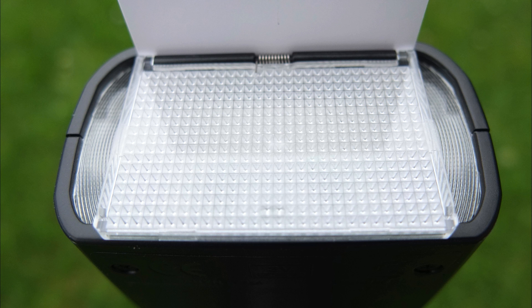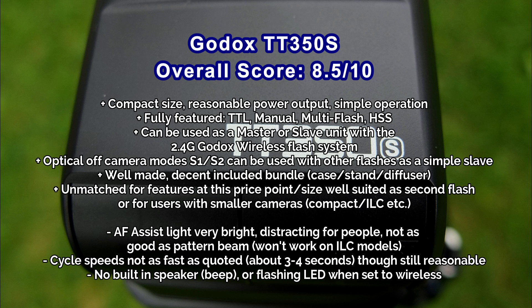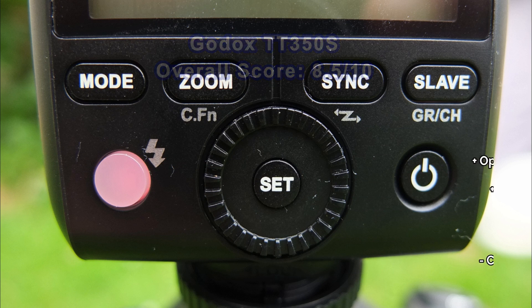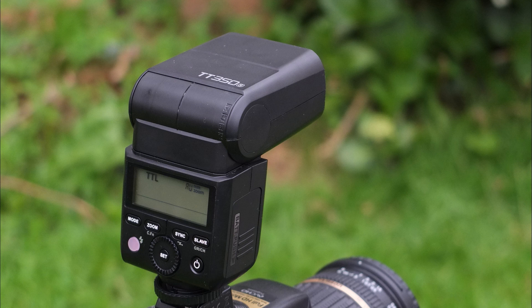To sum up: a few things I'd change - the AF assist beam as mentioned, the recycle speed being slightly off spec, and there's no built-in speaker or flashing LED for wireless mode. But this offers a lot for the price, particularly the built-in radio flash, manual modes, and optical off-camera mode. It has pretty much no competition at this price level, so it's very easy to recommend despite a few niggles. Thanks for watching - let me know what you think if you've got one, and I'll catch up with you soon.